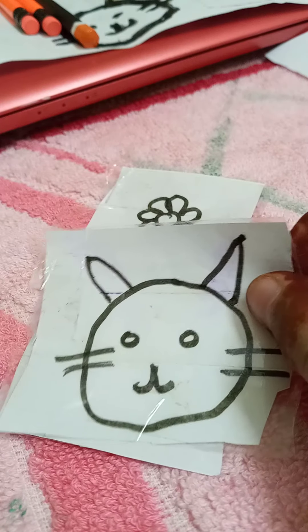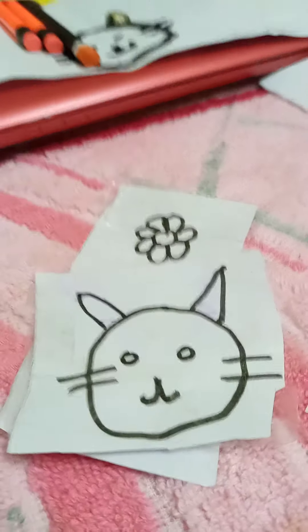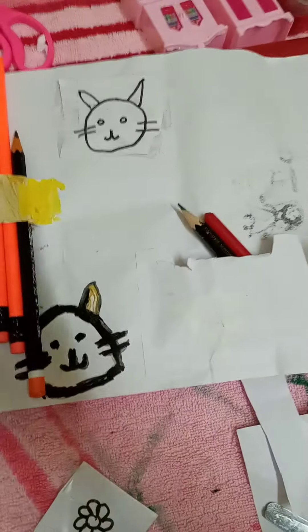This is my cat one. So let us stick it on my paper pencil box. Here — this is my paper pencil box.